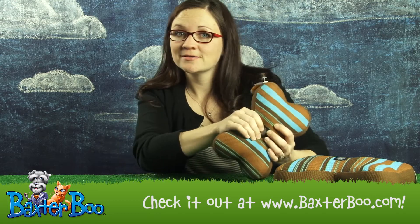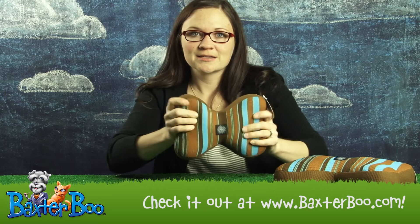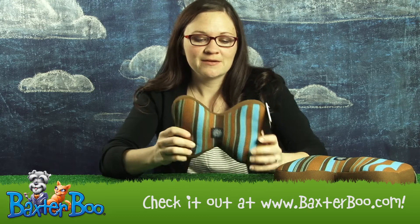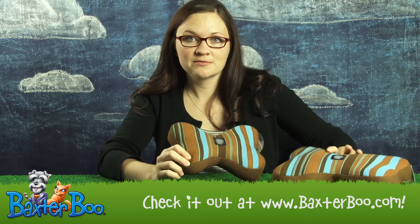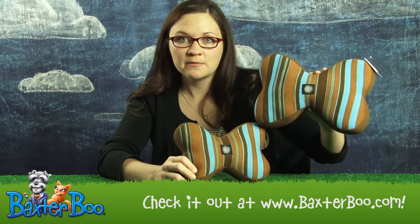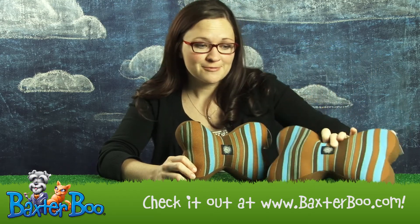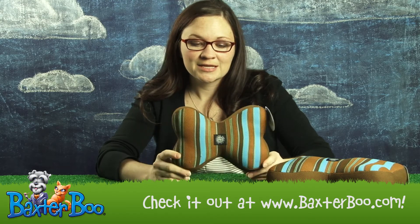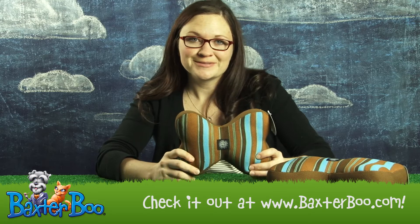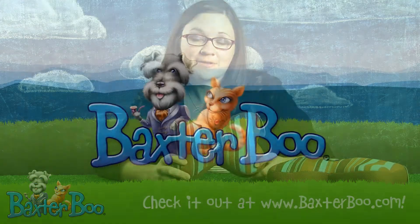It's got a great squeaker inside that your dog will go nuts for, and it's nice and cushy and plush. It's really cute in the blue and brown stripes, and it comes in three different sizes. There's a big one for the big dog — you could probably use it as a pillow — a medium size, and a smaller size for smaller dogs. It's just an all around great plush toy for dogs who enjoy those. So that's the Slobber Wick Squeak Bone by Planet Dog in blue.